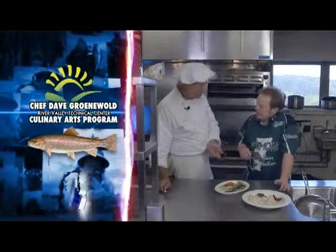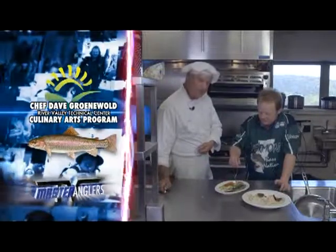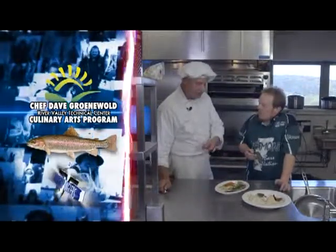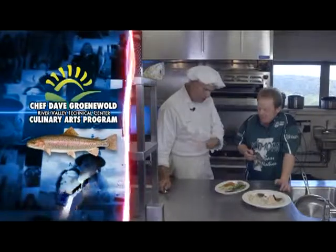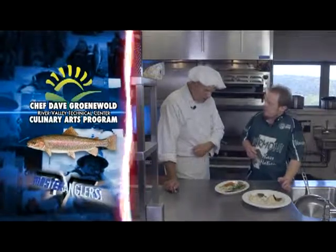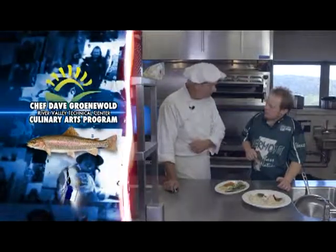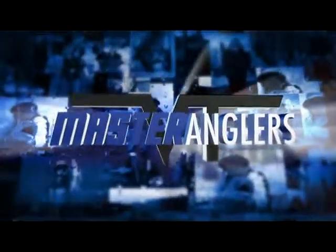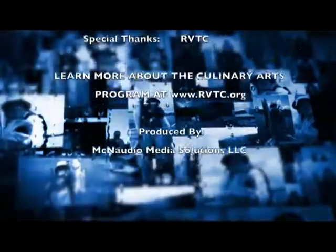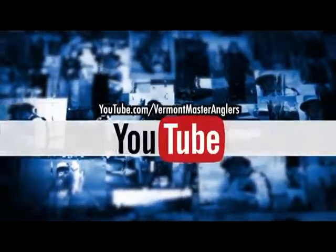You know, Zach, when we talk about family traditions, certainly growing up in Wisconsin, we were a beer-battered family. Everything got dipped in the beer batter and deep fried and had great crunchy texture on the outside and moist and flavorful on the inside. But as we go on and have different dietary needs, I think this is a much better presentation — it's much more healthy for you and brings out the flavor of the fish more. Thanks for watching this episode of Vermont Master Anglers. For more content, visit our Facebook page at Vermont Master Anglers. If you're watching us on YouTube, please like and subscribe.